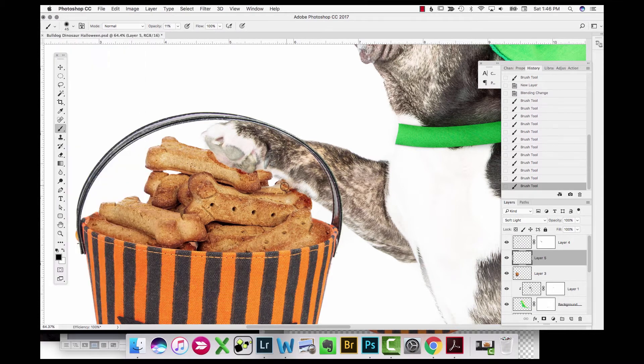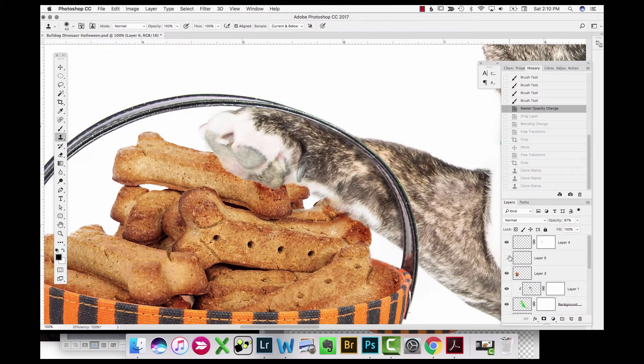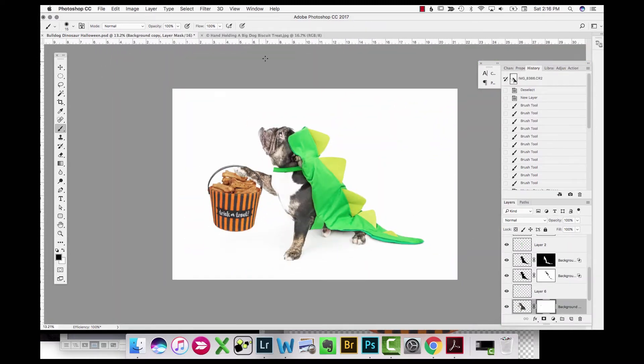I add shadow where it would drop from the arm onto the biscuits using another soft light layer, painting in black to darken up those biscuits. I also paint shadow onto the paw where it would fall from the basket handle. Then I use the clone stamp tool to recreate part of this paw and overlap it on a layer above the basket, so it looks like the basket handle is looping behind his paw at that section to hold it up. I clean that up a little bit.